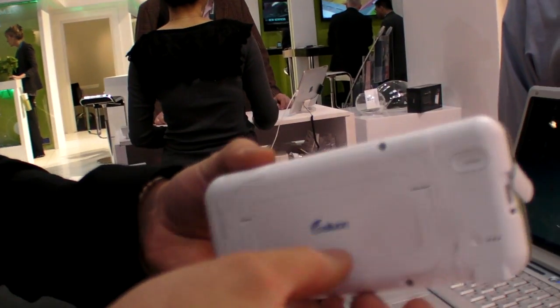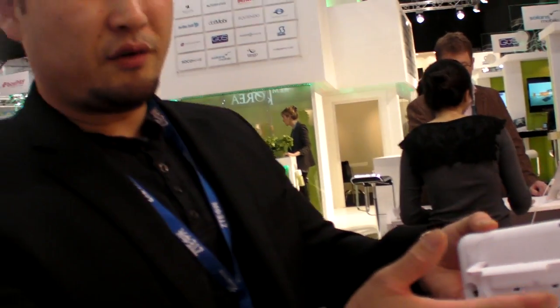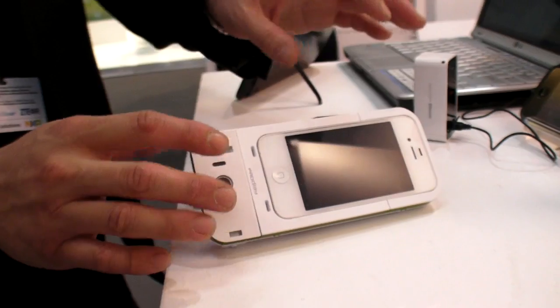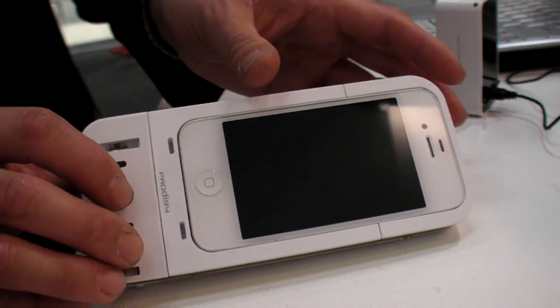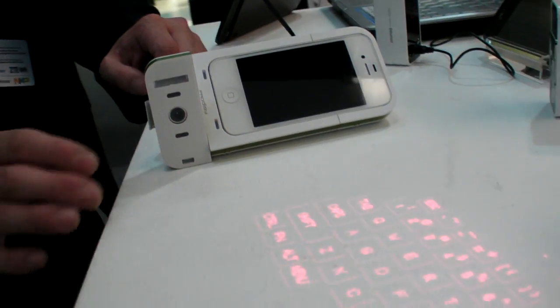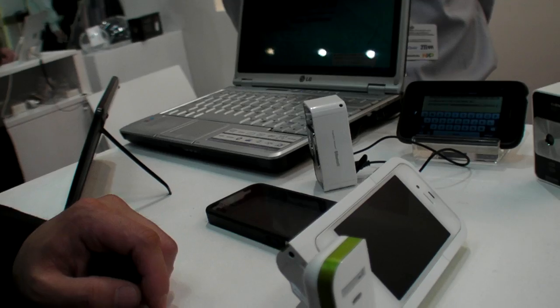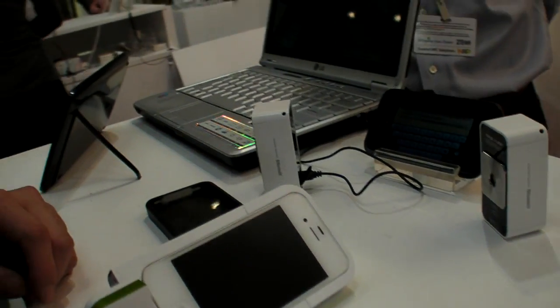Now you have a built-in kickstand with an extended battery, so it'll extend the life of your battery about double. With this kickstand you can use it for viewing, or utilize the projection keyboard — right here you get the full features of this device.